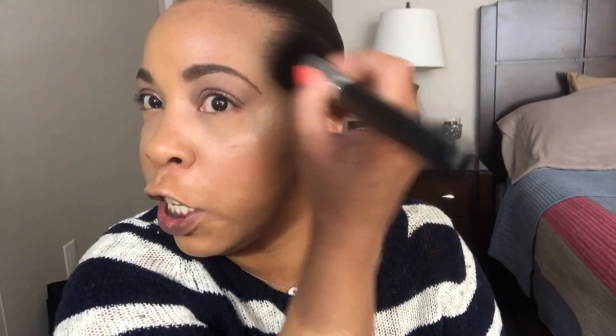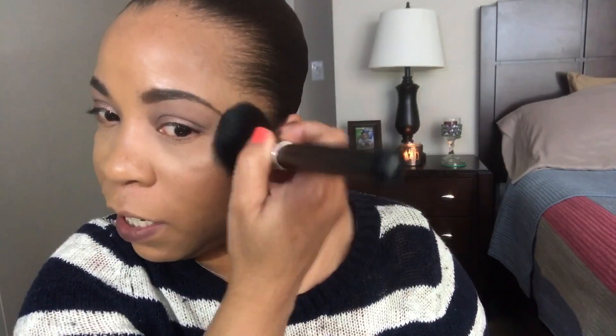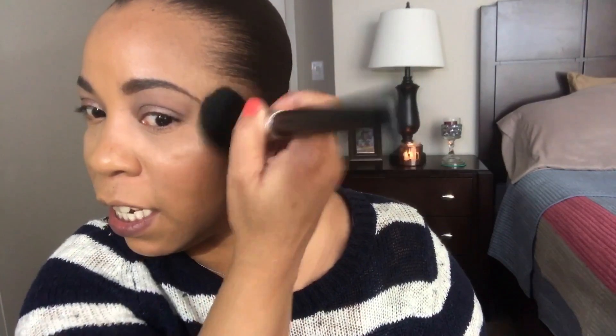We've got a little issue in this area — it looks a little stark over here so we're gonna fix that. I love using big fluffy brushes because it's just so fast to use them.